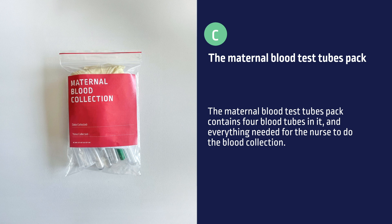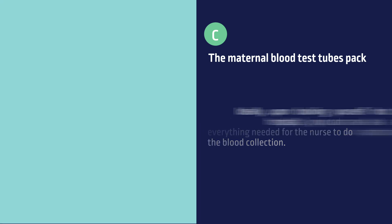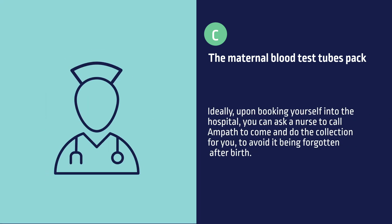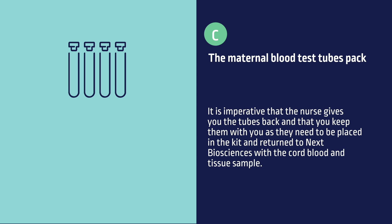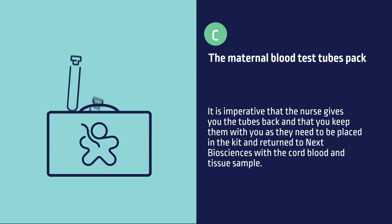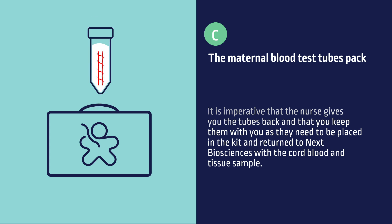The maternal blood test tubes pack contains 4 blood tubes and everything needed for the nurse to do the blood collection. Ideally, upon booking yourself into the hospital, you can ask a nurse to call AMPATH to come and do the collection for you, to avoid it being forgotten after birth. It is imperative that the nurse gives you the tubes back and that you keep them with you, as they need to be placed in the kit and returned to NEXT Biosciences with the cord blood and tissue sample.